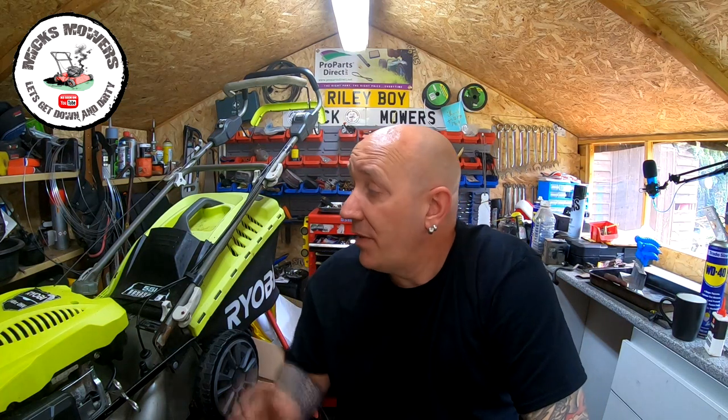Hello everybody and welcome to another episode of Mixed Mowers. Today's episode is video number two on this Ryobi lawnmower. In a previous video you saw me get the gearbox changed over and bits and pieces to get the lawnmower up and running. It was running but then developed a fuel leak, and also the engine will not cut off when you release the handle, which it needs to as a safety feature.